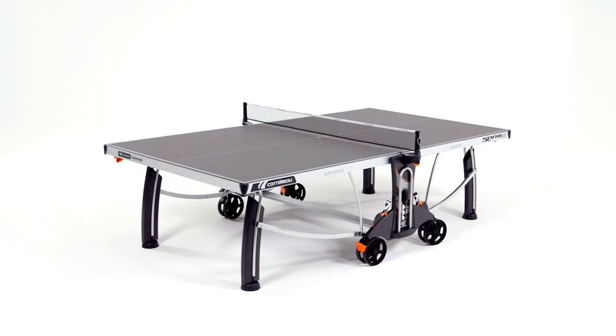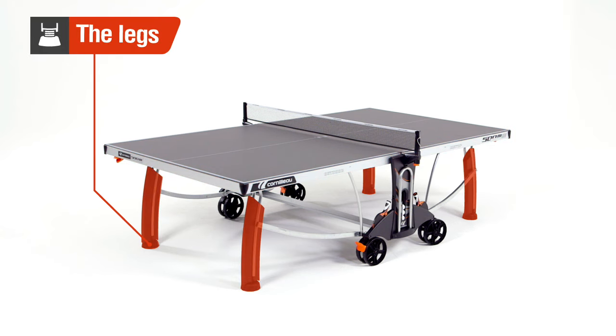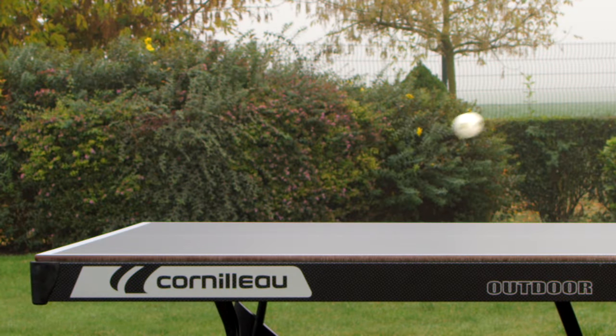To choose the right table, you must take into consideration four criteria according to your needs: the panel, the locking, the frame and the legs. The panel determines the rebound quality of a ping pong table.